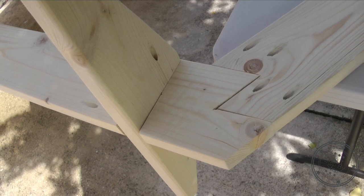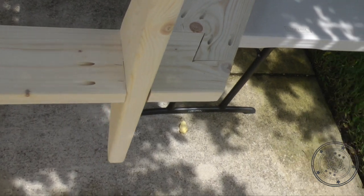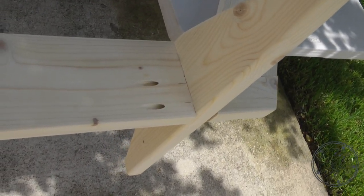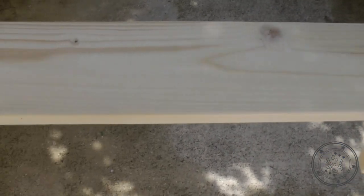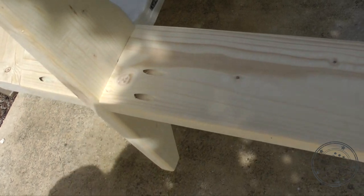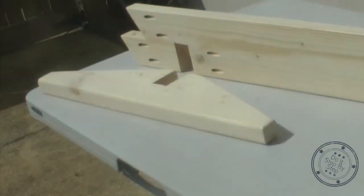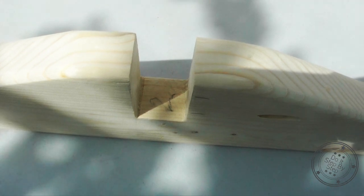Once all six pieces have their pocket holes drilled, assemble your hexagon and determine which side will be the base. Before we cut the half lap joints on the bottom piece, we have to make our base supports first because we want to test-fit them and verify their position. Each base support is 2 feet long and is joined with the bottom piece of the hexagon using a simple cross half lap joint. To stabilize the wedding arch, I made two base supports.